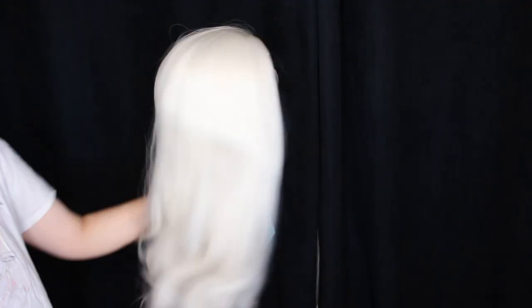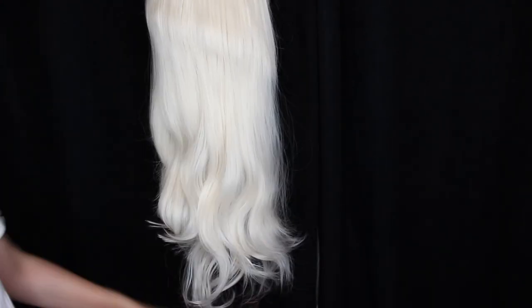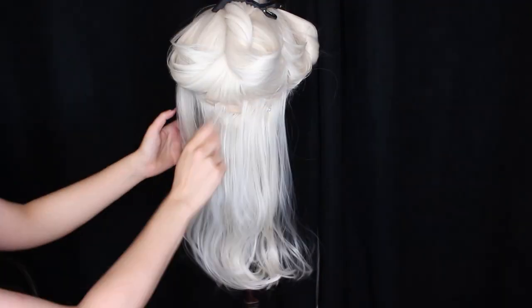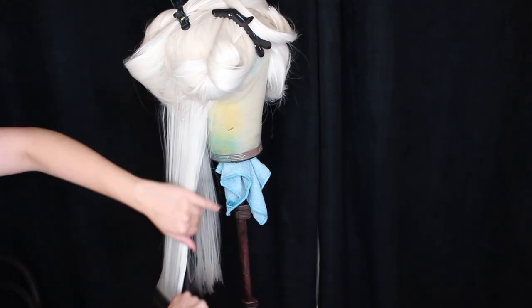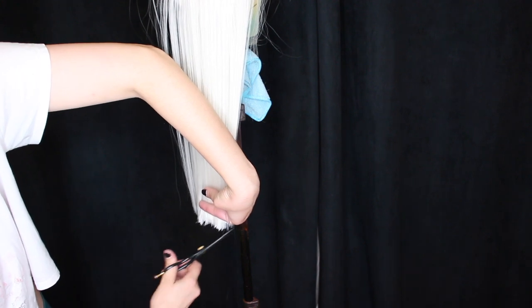First you want to block your wig onto your wig stand and then just brush it through and cut off the excess, which will make it easier to cut in a moment. Then section it off, brush through again, and we're going to straighten the bottom and trim it so it's nice and straight — keep doing that layer by layer.